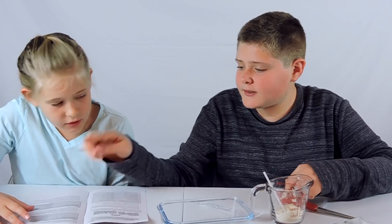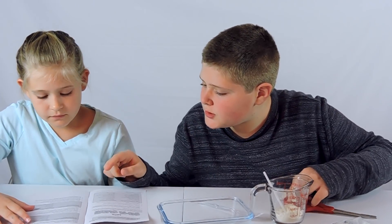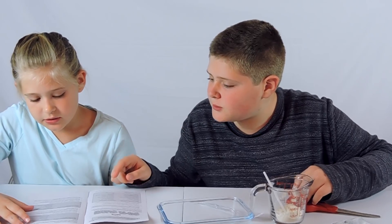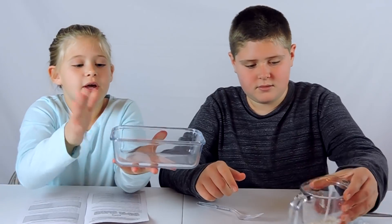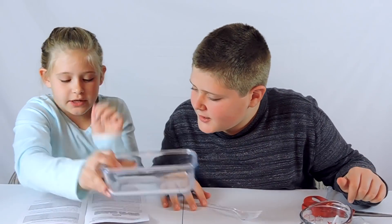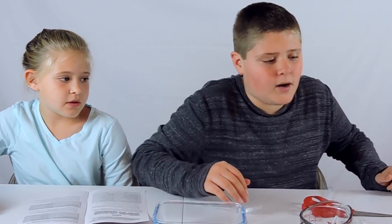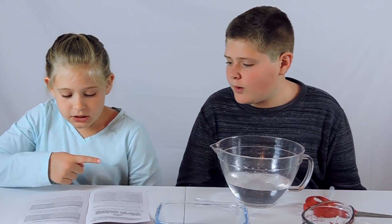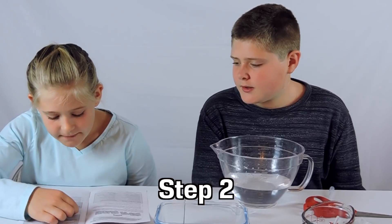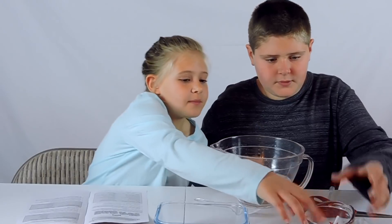Oh, that makes sense. So the goo or gum solution, you actually have to make it. It says: measure two cups of warm water and add it to a large mixing bowl. We have a clear bowl so you can see. Two cups of warm water into a large mixing bowl. I'll be right back. We are back because he just got two cups of warm water. Step two: measure one level teaspoon of goo or gum powder.